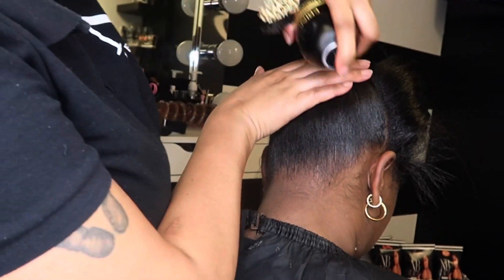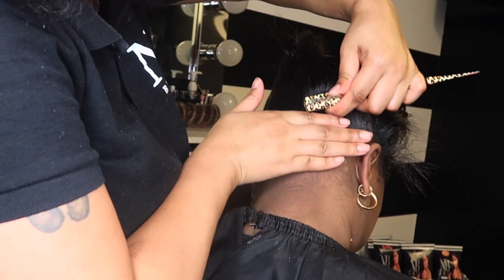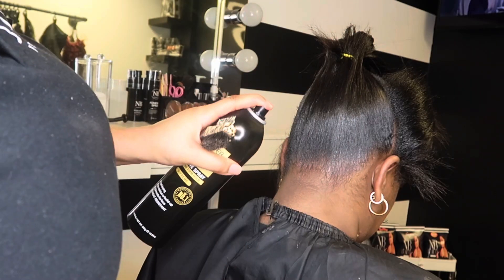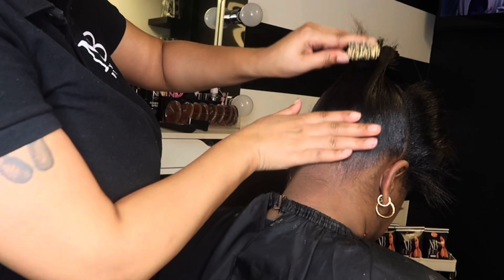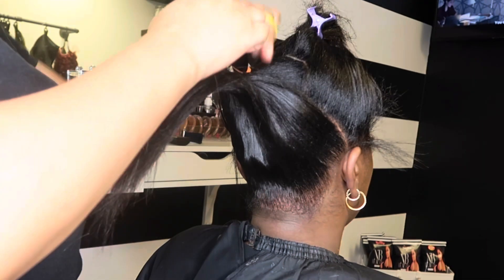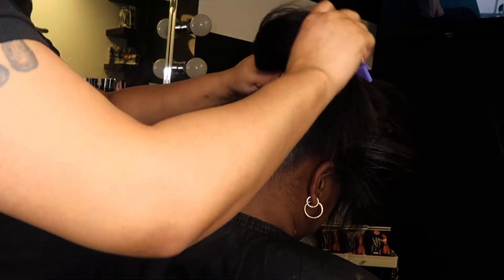For the back, I'm going in with the Ebon Adhesive Spray in the black bottle — I believe the black bottle is the strongest one. It is so strong, which is why I didn't use it all over her hair. I use the Got2Be Free Spray for most of it, but just around the back because the back always gets messy first. Her hair was rock solid at the back. I don't think it's necessary to use the adhesive spray all over — just around the hairline is fine. Now that I've slicked the back to meet the middle ponytail, I'm going to take the rubber band out and put everything all together, but not too tight for now.